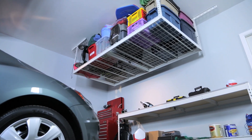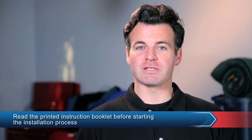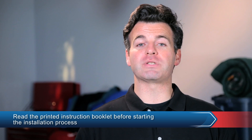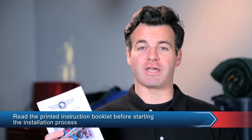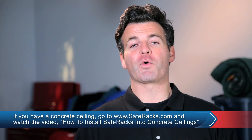Before you start the installation process, be sure to watch this entire installation video and read through the printed instruction booklet that came with your SafeRack. Also, if you have a concrete ceiling, go to our website at www.saferacks.com and watch the video on how to install SafeRacks in concrete ceilings.